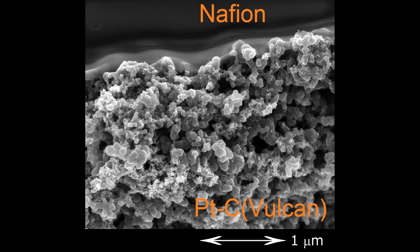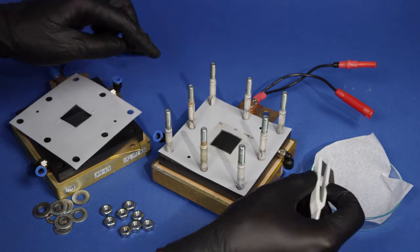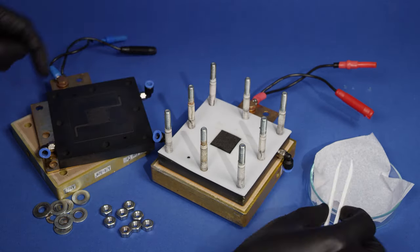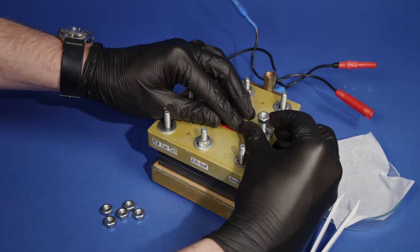This is how we get a single MEA. A scanning electron microscope image of the catalyst displays quite a porous structure. Next, the prepared MEAs need to be studied in a single cell. At the center of the cell is the MEA. Gas diffusion layers are added to both sides of the MEA, which help more effectively distribute the reactant gases to the electrodes.